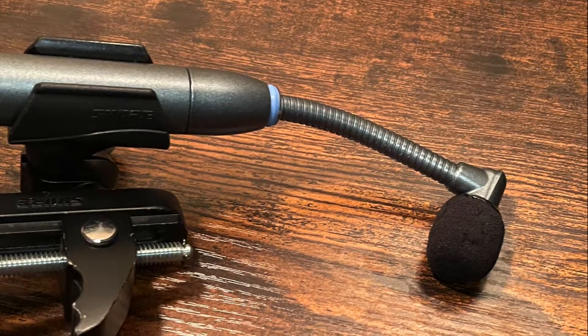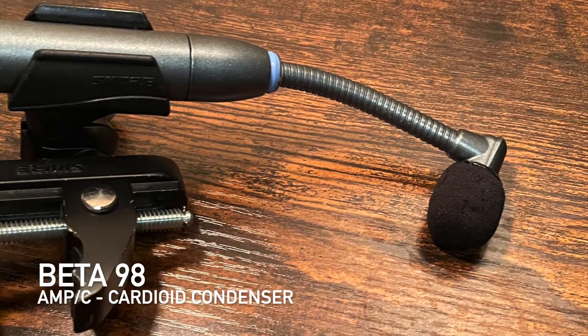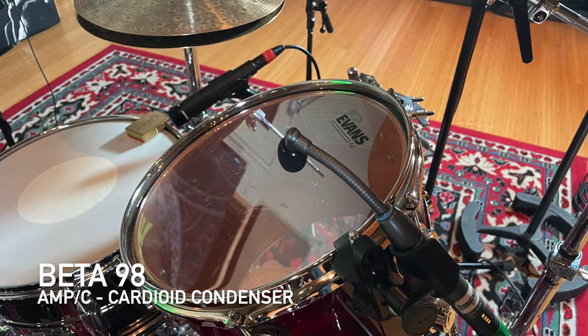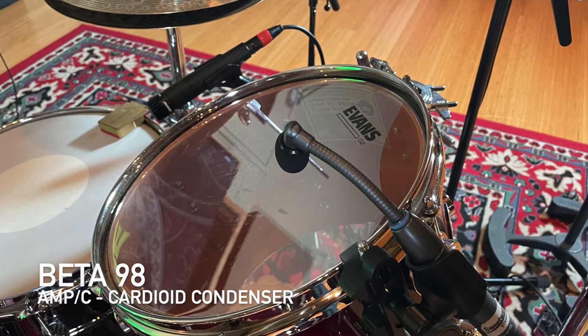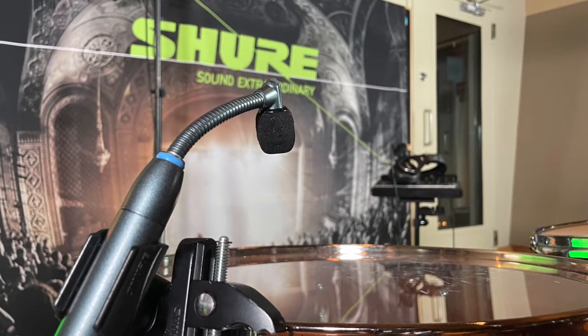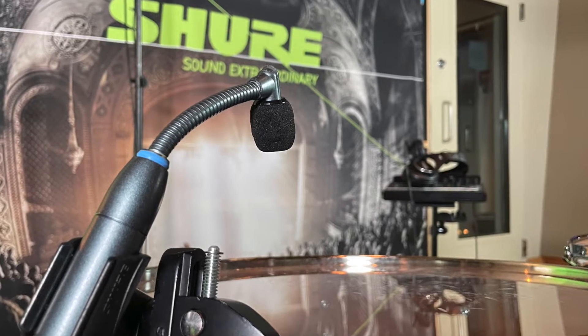You probably thought we forgot this one, but how could we? One of the most popular mics for toms is the Beta 98. You get a superior small diaphragm condenser with a flexible durable gooseneck to get a great sound at any position every time. Let's hear how they sound on the rack and floor toms and then with the whole kit.